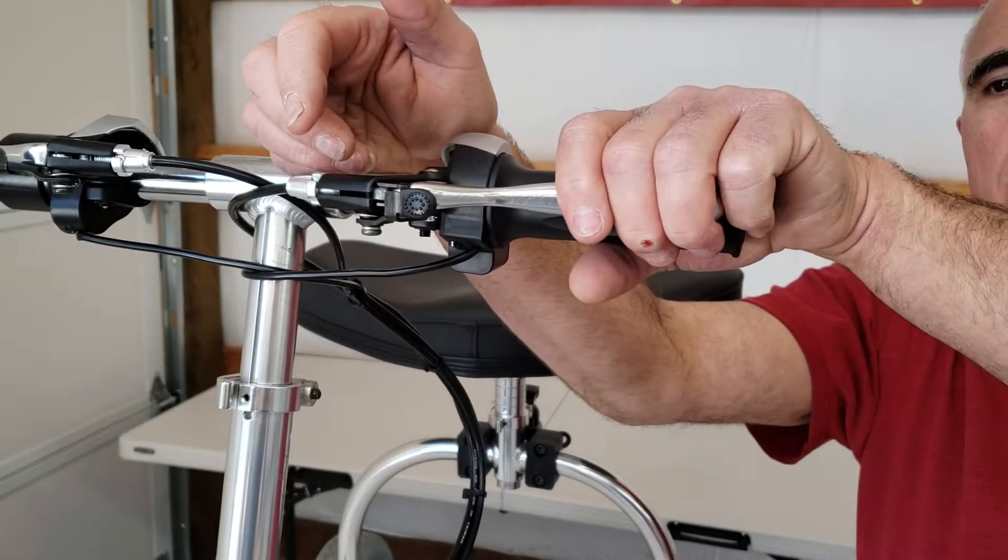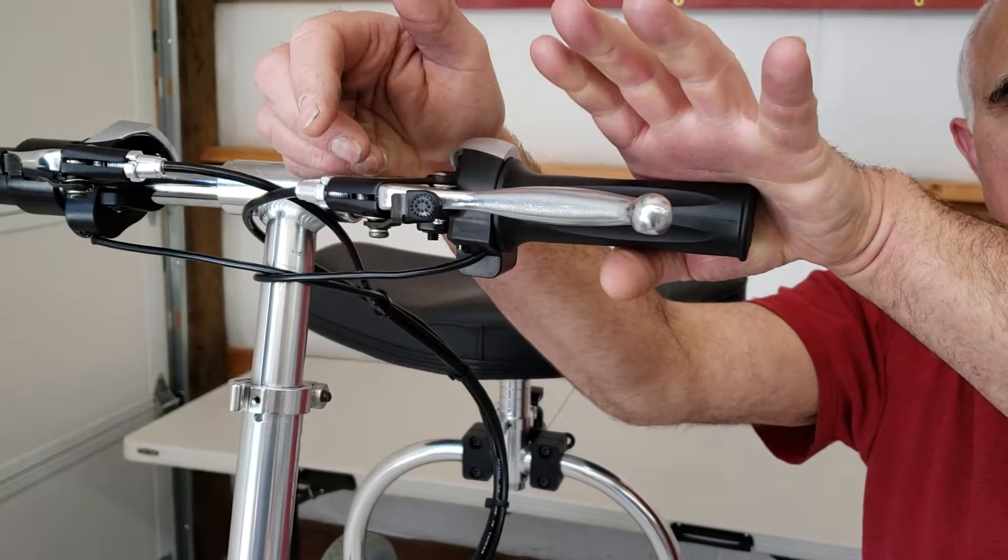To release the parking brake, squeeze the brake lever again, and they're off.